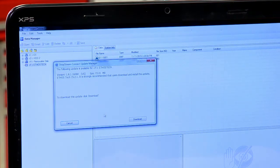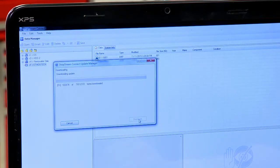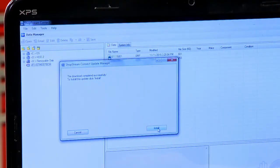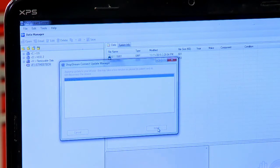It's strongly recommended that you download and install the update. So click Download. There it goes — it'll come in over the internet and download to the computer first. When it's completed downloading, you can just click Install and it'll install it on the tool.